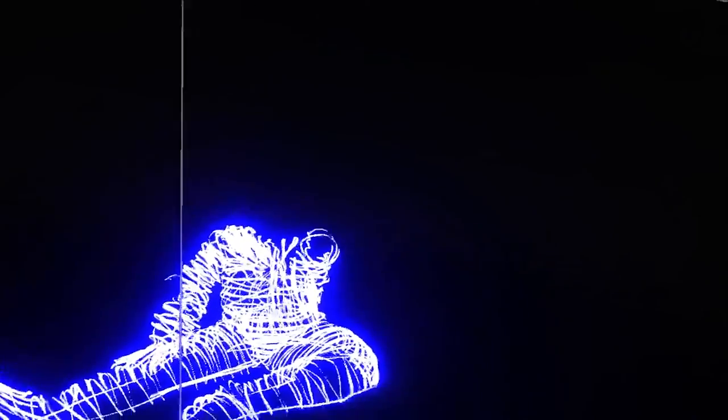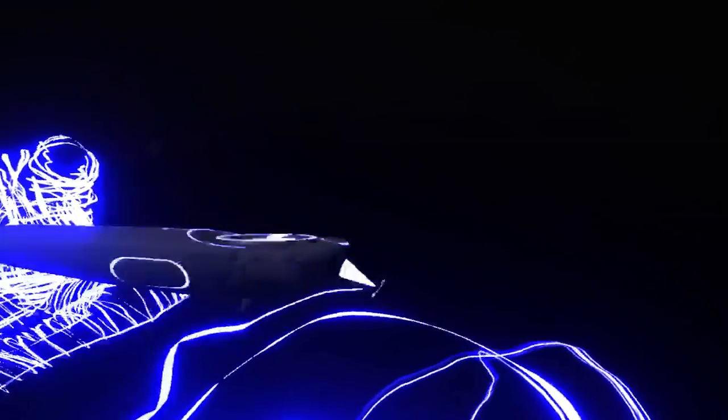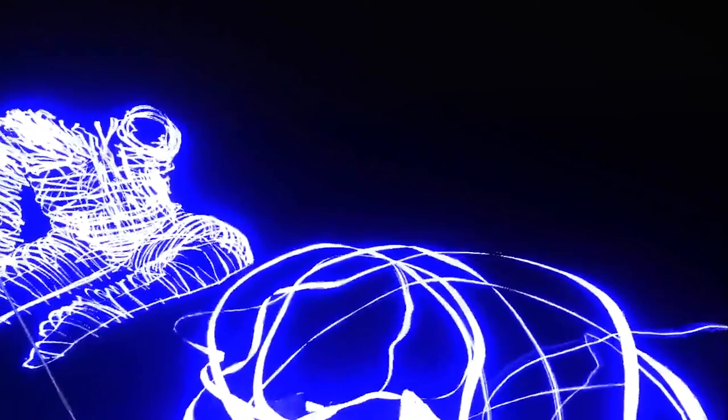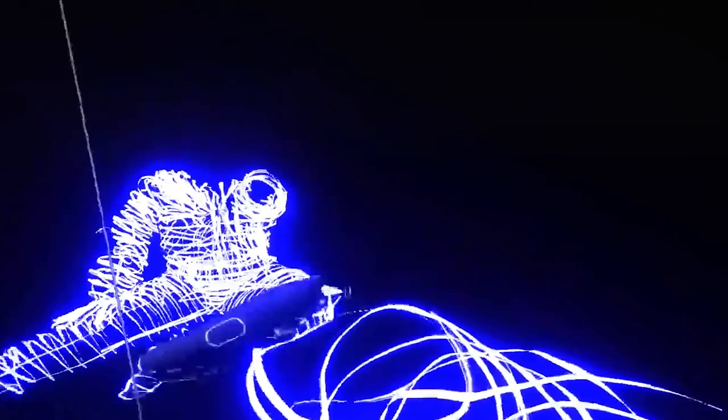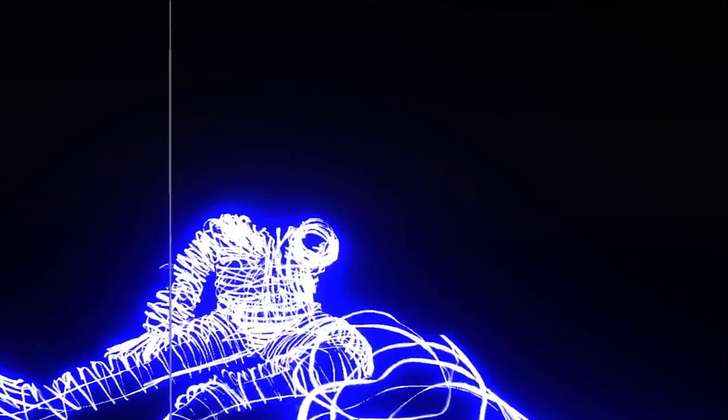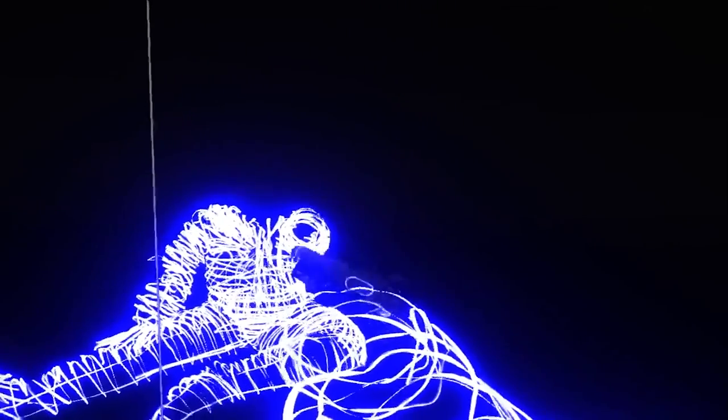Find your other arm and loop the light there too. Do not miss your thumbs or the pits of your elbows. Do not miss the cock of your wrist or your protruding knuckles.